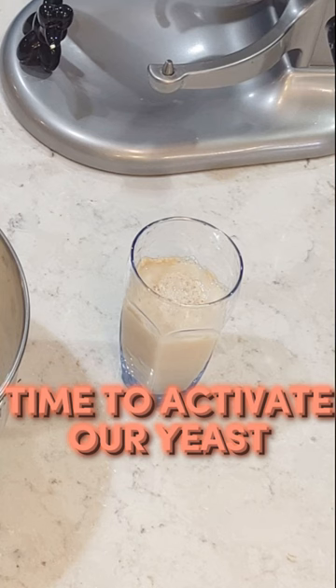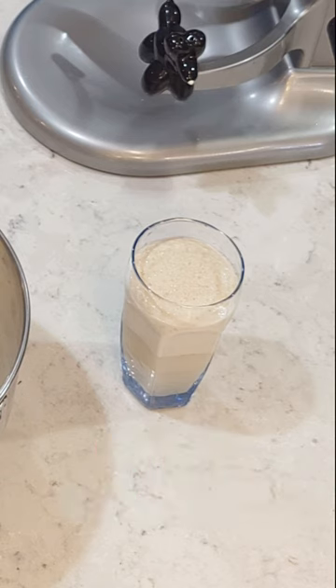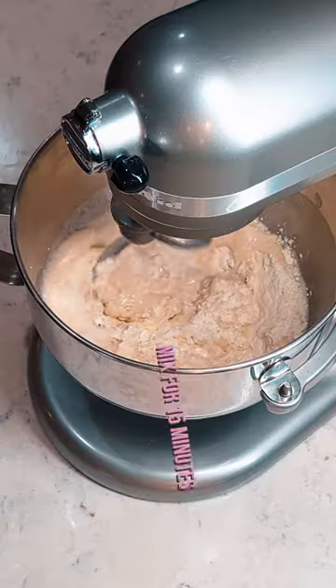Time to activate our yeast. Let yeast rest for 5 minutes. Pour yeast water in. Mix for 15 minutes.